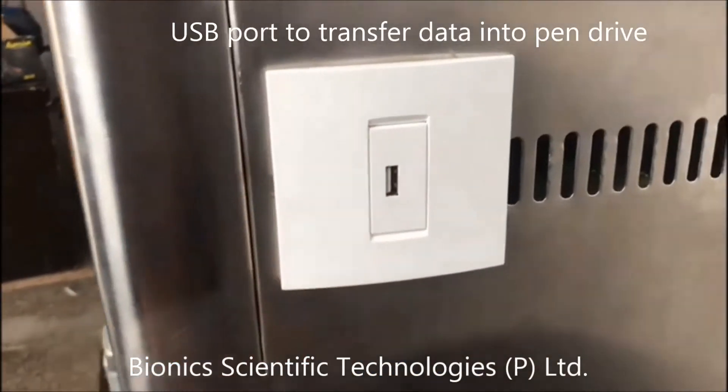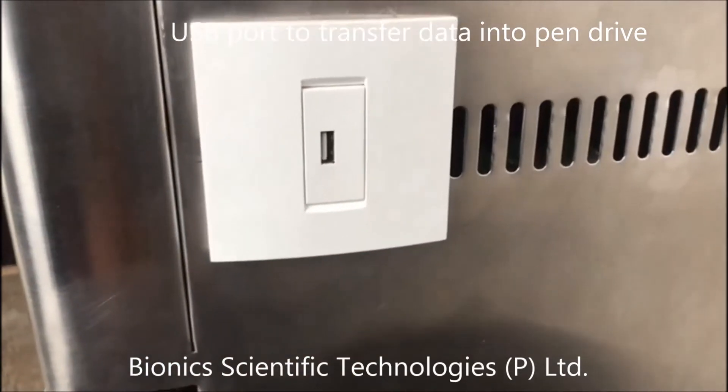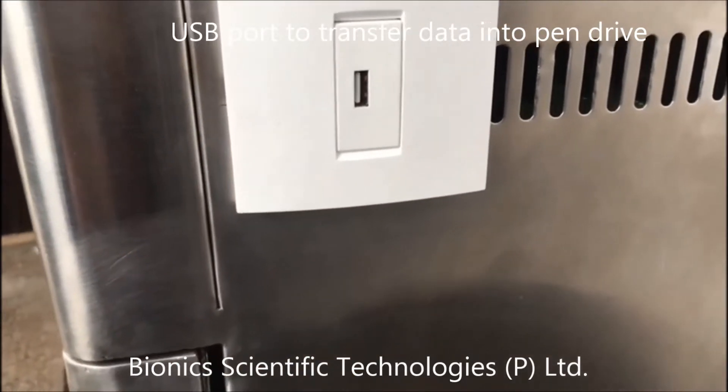This is the USB port, through which you can record your data as per your need. There is also an additional function available which I'll show you.